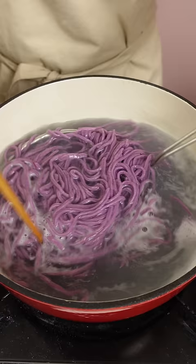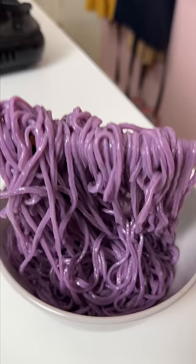I need more practice, but what do you think? Should I start making more noodles and pasta? Also, what should I cook these noodles in?